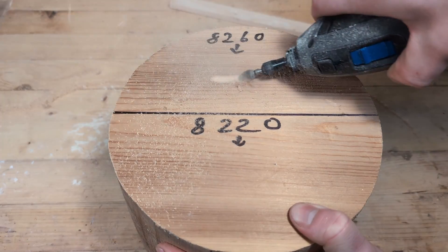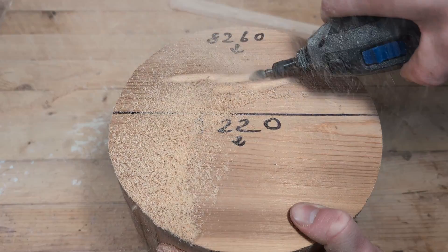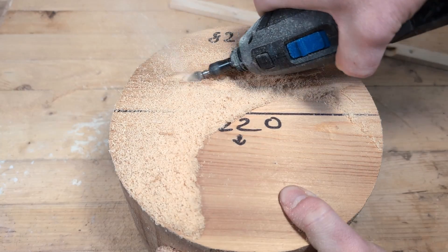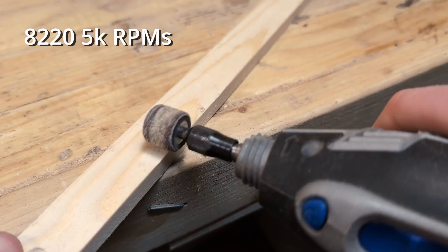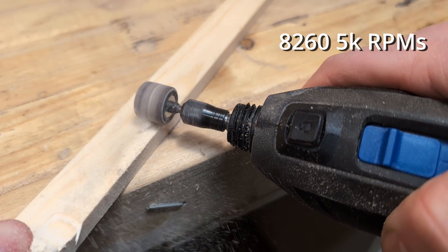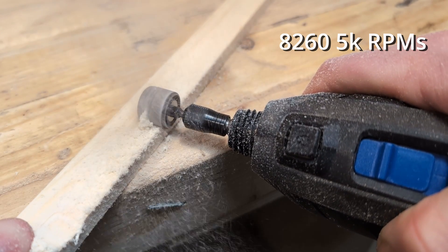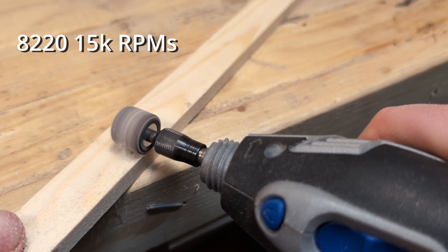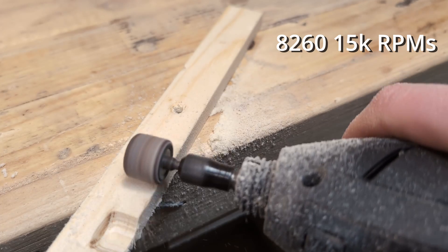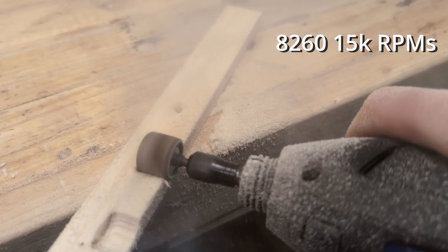The 8260 is a powerful rotary tool. After using it for some rough work, I have never felt it lacking in any power. Even if I really press it hard into the material, it will just keep running at the same RPM. You can see the difference when I use the 8220 — when I press it down into the material you can hear that the speed is reduced and the motor is struggling or even stopping. This difference is most noticeable at lower RPMs. But I don't recommend applying this much force when using the tool, as this is a good way to break the tool in the long run.